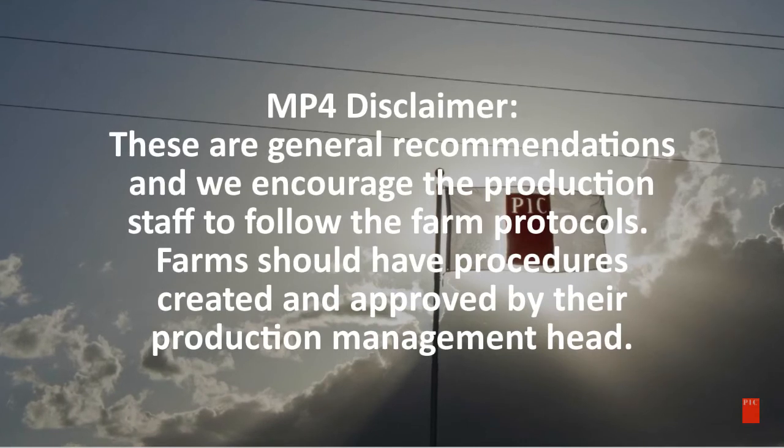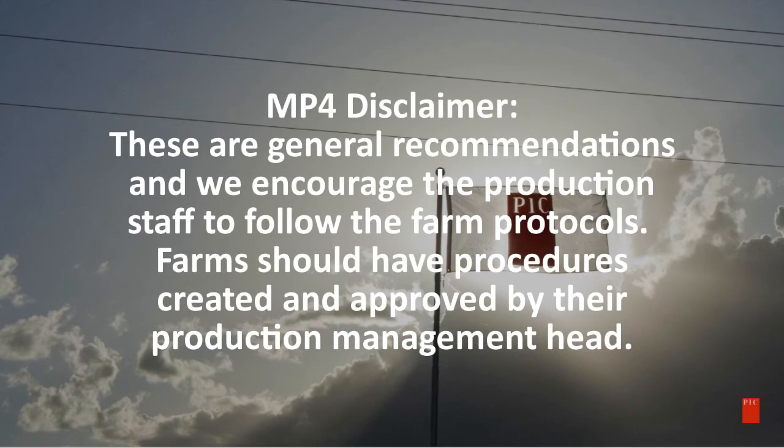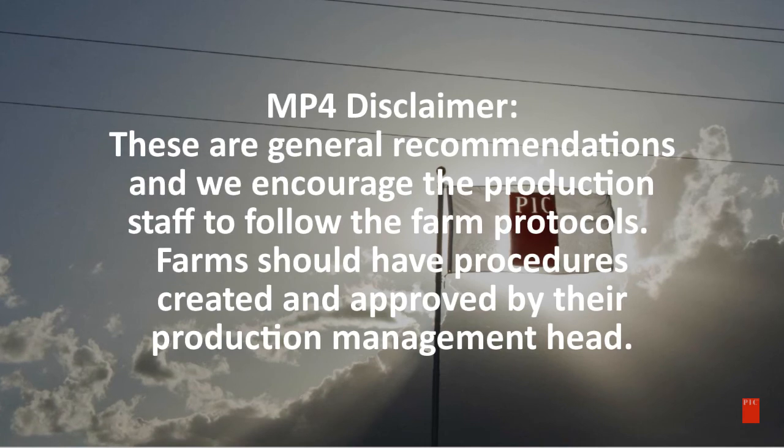These are general recommendations and we encourage the production staff to follow their farm protocols. Farms should have procedures created and approved by their production management head.